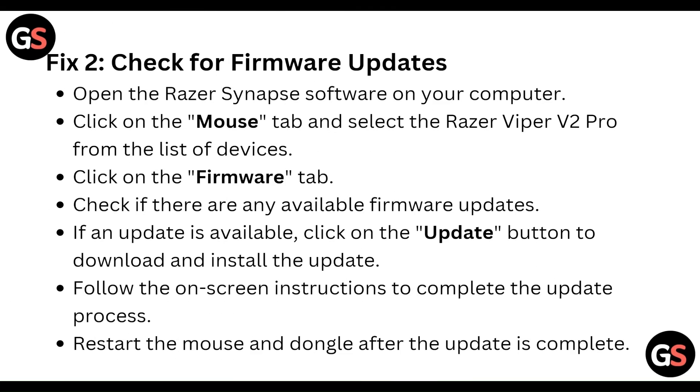Next, check for a firmware update. Open the Razer Synapse software on your computer, click on the mouse tab, and select the Razer DeathAdder V2 Pro from the list of devices. Then click the firmware tab and check if there are any available firmware updates. If an update is available, click the update button to download and install it.